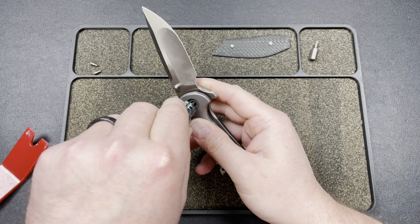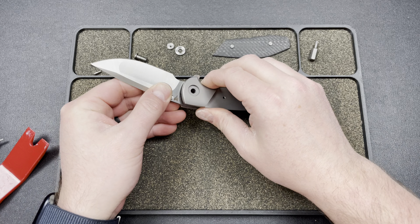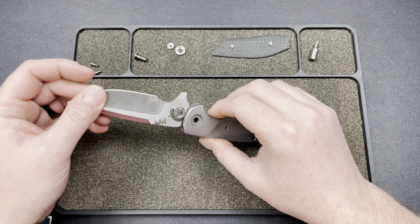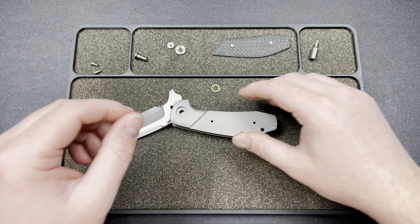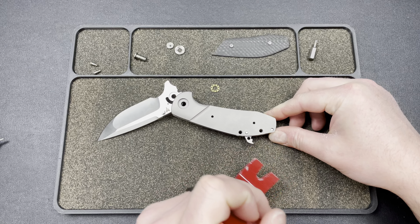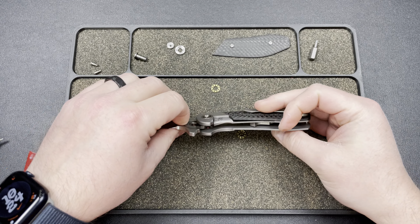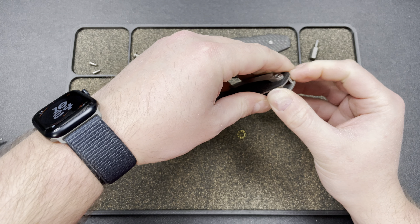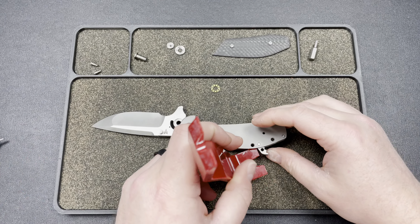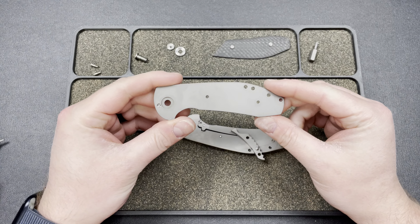Let me see if I can get the pivot out. Let me get the blade out of here — I feel like I'm going to damage something if I keep at it. Come on, stop pin, get out of my way. I can't get it all the way out, but I can at least get it away a little bit so I'm not potentially smacking this backspacer into it. I don't see any reason I would need to undo any other screws. I think it's just this pin right here. There we go — that sucker was on there, huh? Just came plopping out.